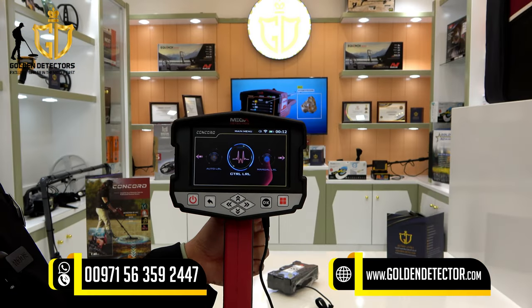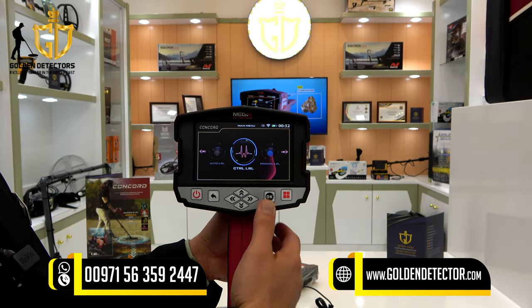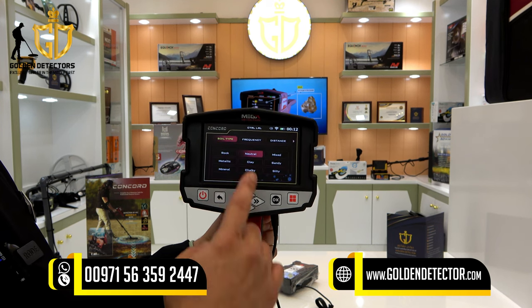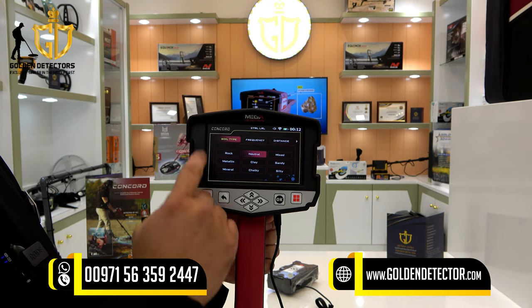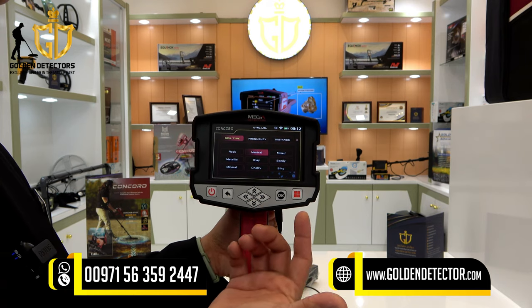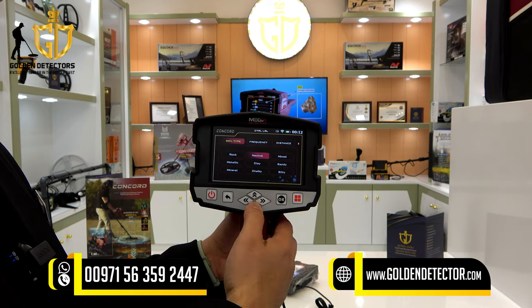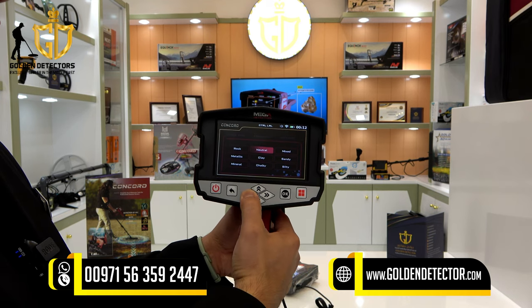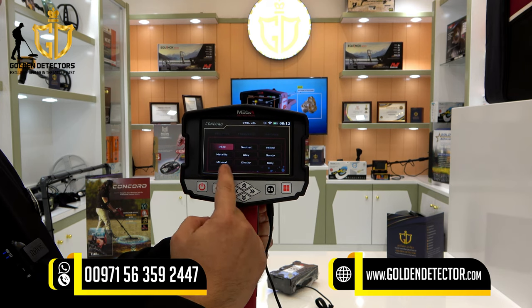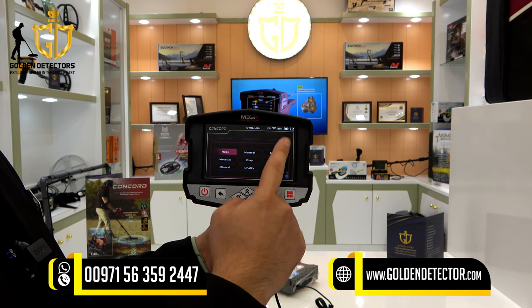Let's proceed now to the control long range locator system. Just press the control long range icon. As you can see, there is a selection for the soil type — it depends on what soil type you have. For example, you can select neutral, or other types like rocky, metallic, clay, mineral, chalky, salty, sandy, and mix. For example, we will choose rock.